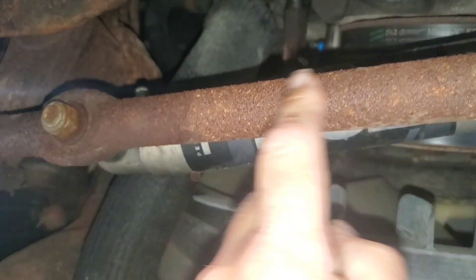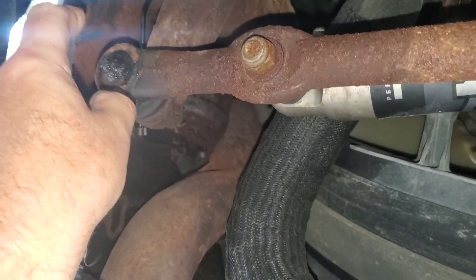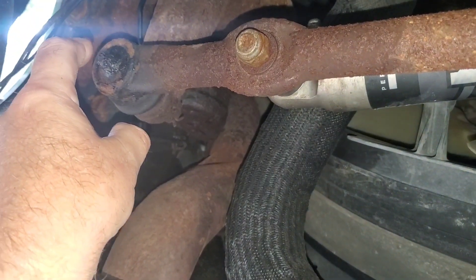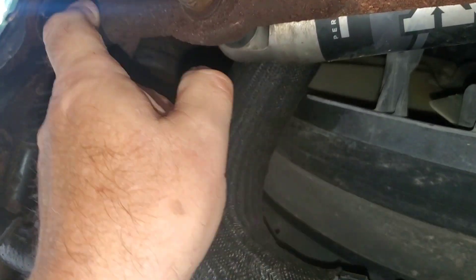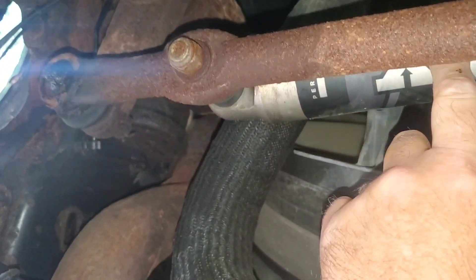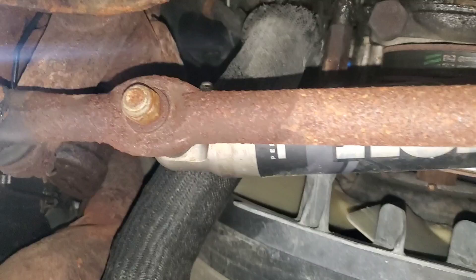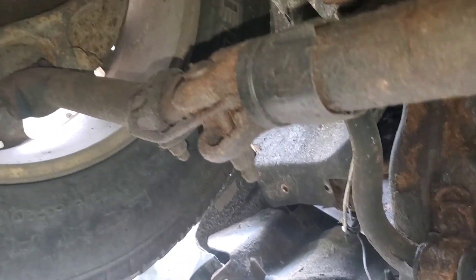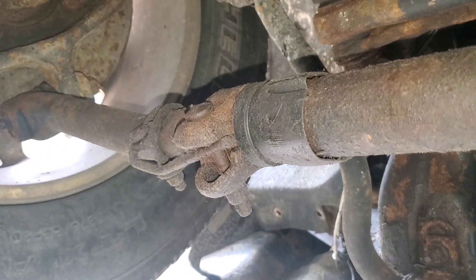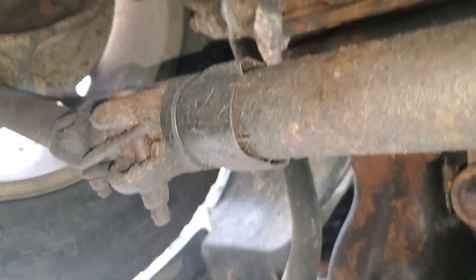I recommend replacing the whole pitman arm connector rod while you're doing this. That way you don't have to worry about unthreading the end piece — you can replace just two extra nuts here to pop this whole arm off, take it loose underneath the truck and do it on the workbench. It'll be much easier to finish the disassembly and reassembly that way. You can also replace the tie rod end on the driver's side. Once you get these parts done and have your alignment taken care of, your bump steer should be gone. Thanks for watching, have a great day.